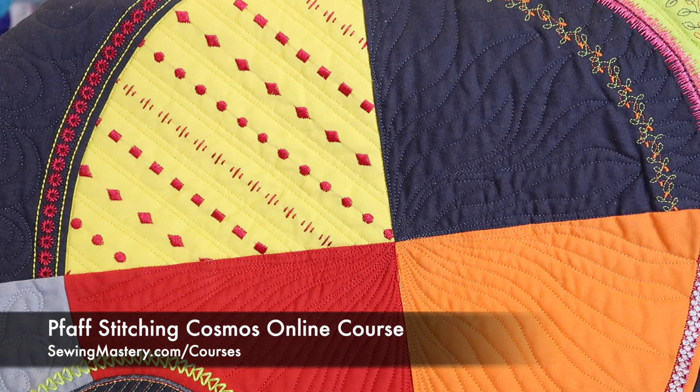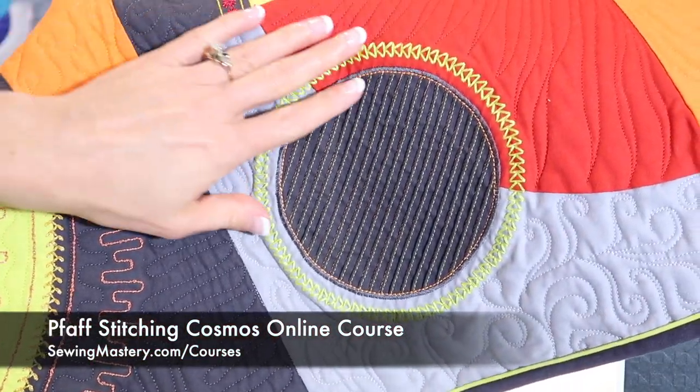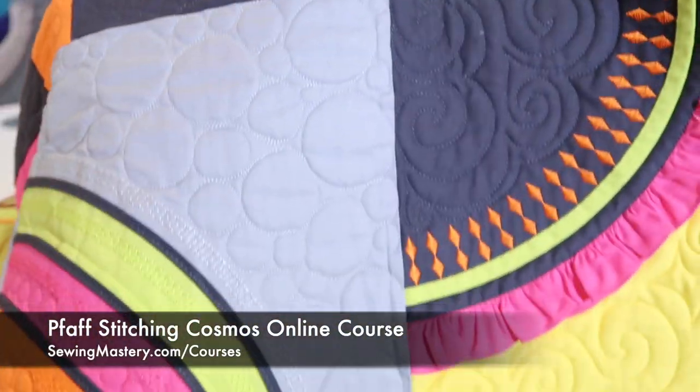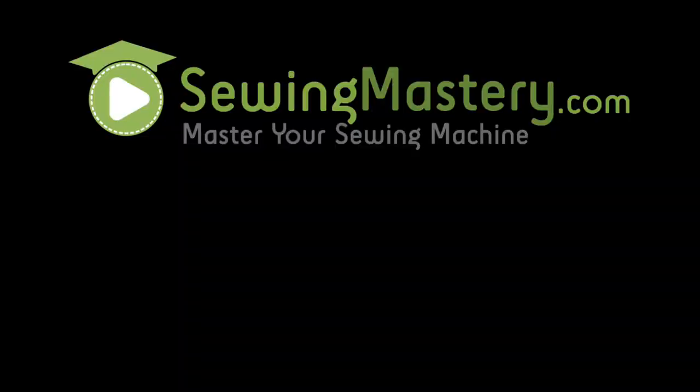This is one-of-a-kind fabric. If you're interested in more things and learning more about our Pfaff Stitching Cosmos online course, where you can learn lots of different things your machine will do — like pin tucks, bobbin work, bias binders — we do everything. Come take a look. There are 10 videos you can watch for free. Links are below this YouTube video, and maybe I'll see you in class soon. Thanks for having me here — we'll see you next time.